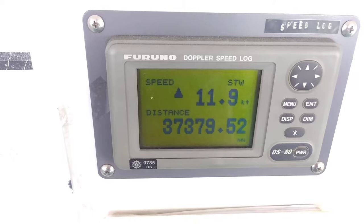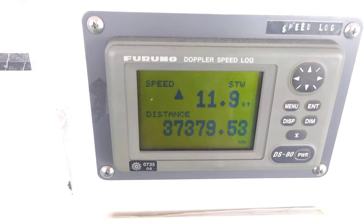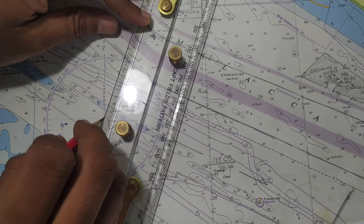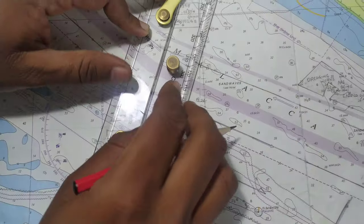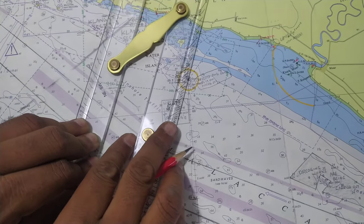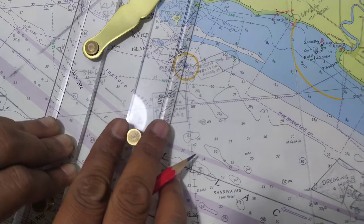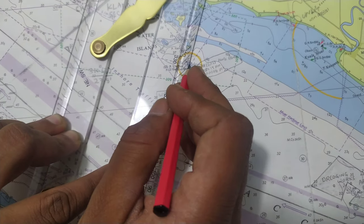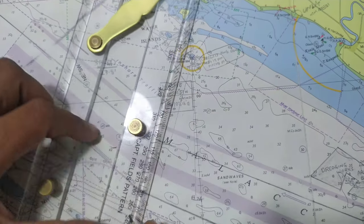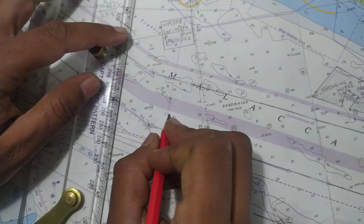The next bearing is 020°. The current situation on log shows the distance and speed, and this is the GPS time and position. I'll take 020° on the compass rose and transfer it onto Pulau Undan to get my second position line or bearing line. This is my second bearing line; the current time is 1234.